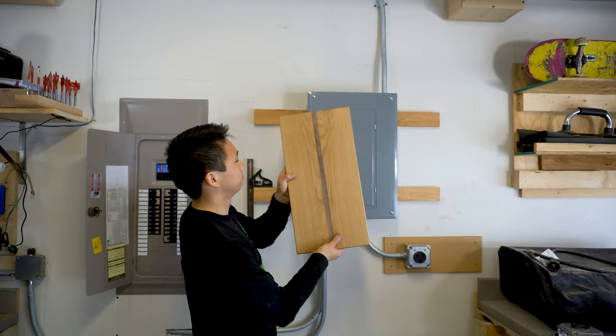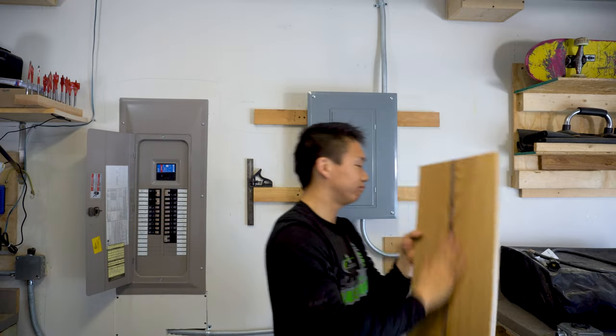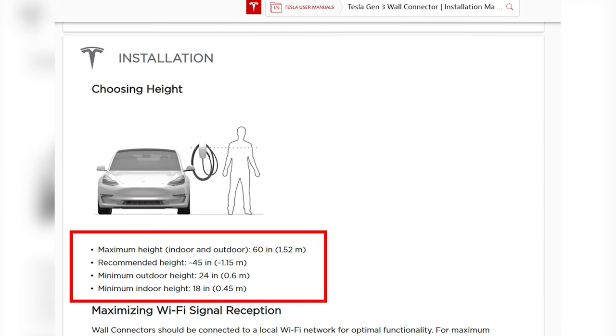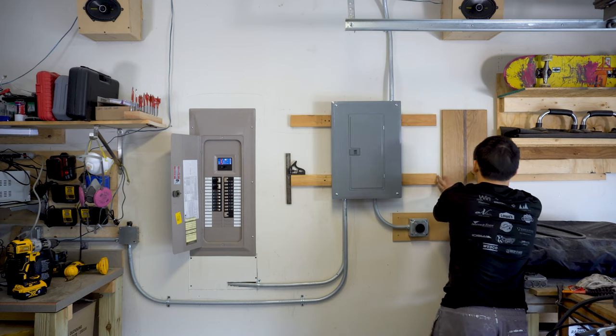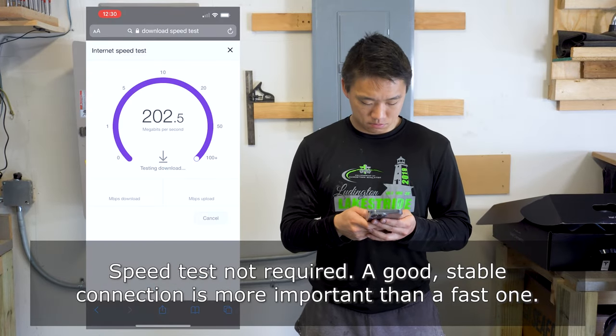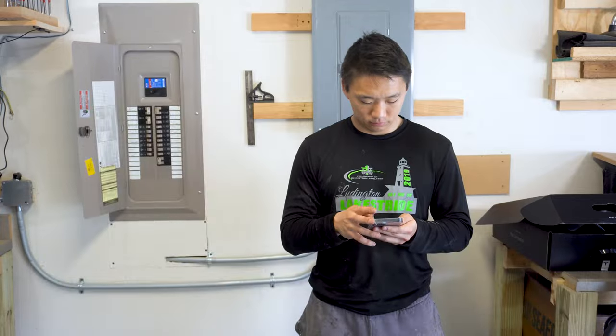Where do I put the Tesla wall charger — or connector, I'll use those interchangeably. I'm going to place a piece of oak hardwood with a walnut inlay behind mine as a decorative piece and to make it easier to mount, but it still needs to be connected to a stud in the wall. The maximum height it can be mounted is 60 inches from the floor, with a minimum of 18 inches indoors and 24 inches outdoors, as stated by Tesla. Keep in mind this charger will need to connect to Wi-Fi, so double-check that you have a Wi-Fi signal where you're installing it.